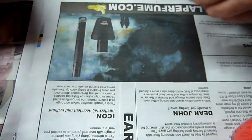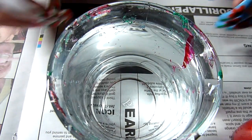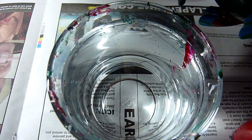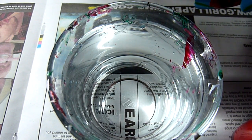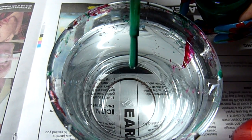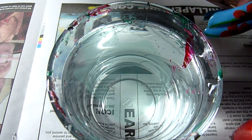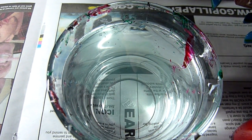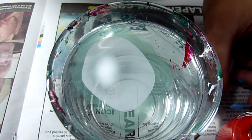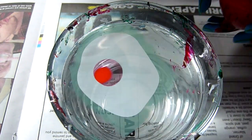So I've got all those ready, and I'm going to start dropping the colours into the water. Green there, and the white, and the red.